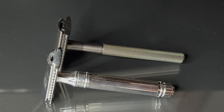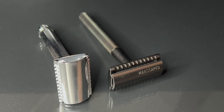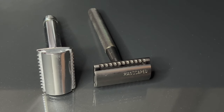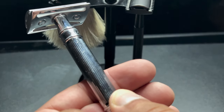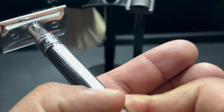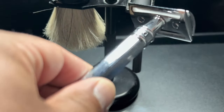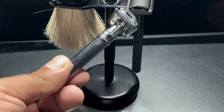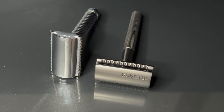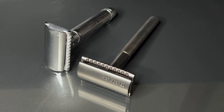One negative thing I can think of — and this is just a personal preference — is that the handle is a little bit too long for me. I wish it were shorter, probably because I've gotten accustomed to the length of the Edwin Jagger handle. A shorter handle gives me more control when shaving; I can feel it on my fingers better. The longer handle makes me want to reach down toward the bottom and hold it there, which isn't ideal for me. But that's just a personal preference — it might not be a big deal for you.